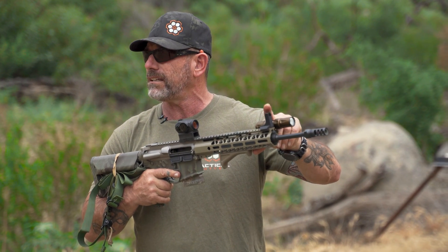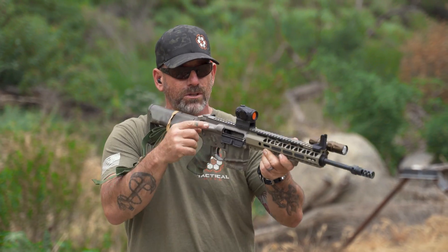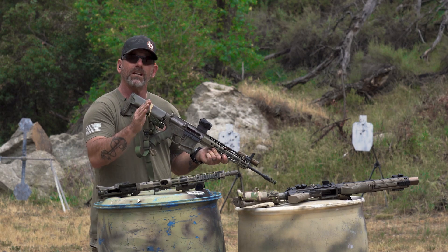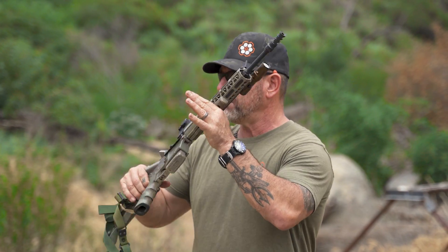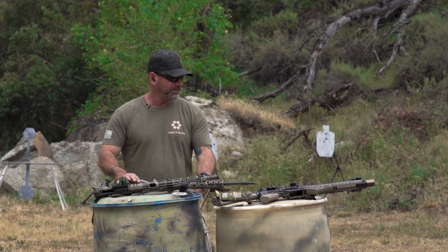I have a fixed backup iron sight set up here — if something happens and the red dot isn't working, I can bring it up and use the red dot housing as a rear aperture. Inside my house, that's going to be good enough for minute-of-man and to get effective fire on target. This setup is lightweight, easy to move, a little shorter, and maneuverable — still 16 inches pinned and welded, but it weighs a lot less and it's handier for close quarters.